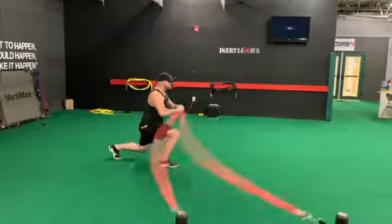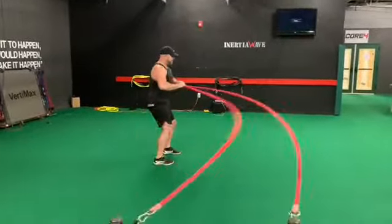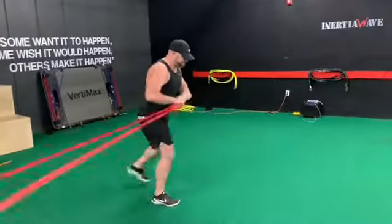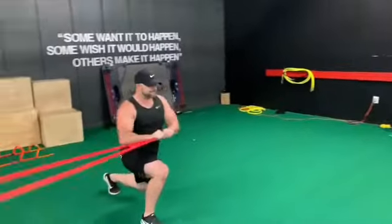Every athlete, doesn't matter what sport, needs ground force reaction through a transverse plane. Kevin's doing the super typhoon method, challenging anti-rotation.